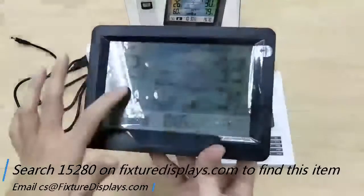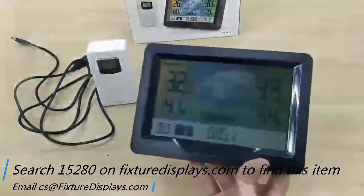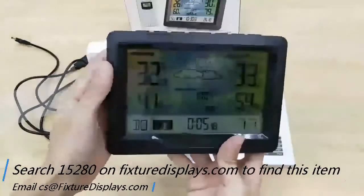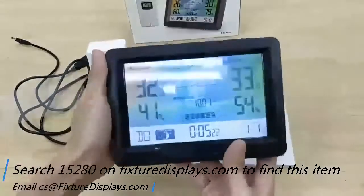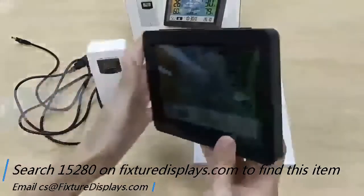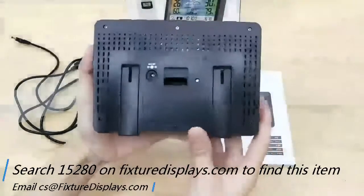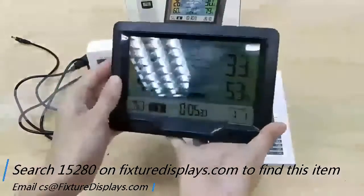Peeling off the film is simple — there is a tab to the right, just peel that off to reveal the nice screen. We hope you enjoyed this video. If you have any questions, feel free to email us at cs@fixturedisplays.com. Thank you for shopping with us.